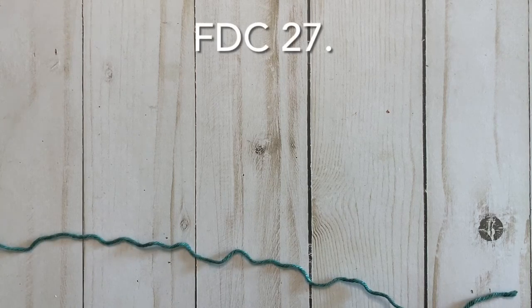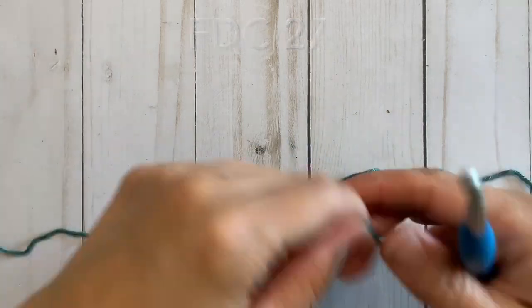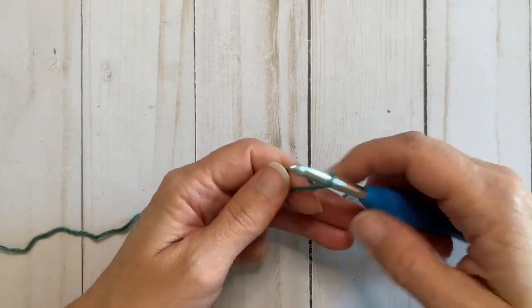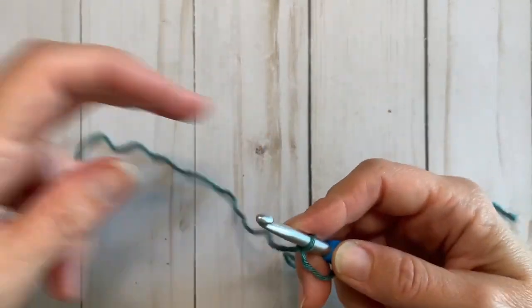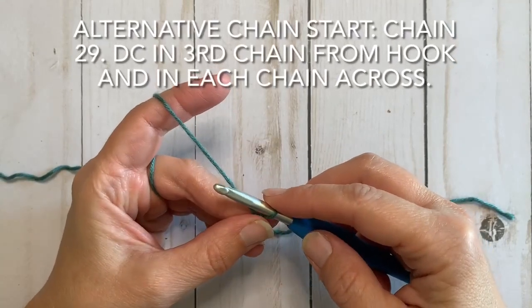To get started, you are going to foundation double crochet 27. If you do not know how to foundation double crochet or you're not quite comfortable doing a whole row of it, I will put instructions in text on the picture for how to start with a chain instead. But in this video we're going to start with the foundation double crochet.